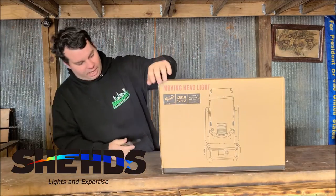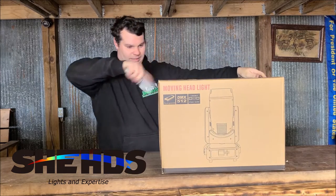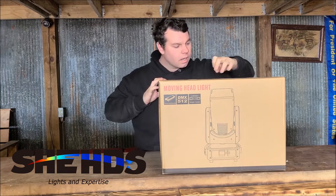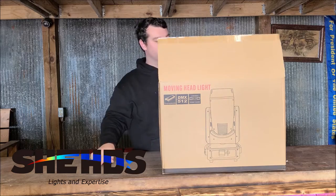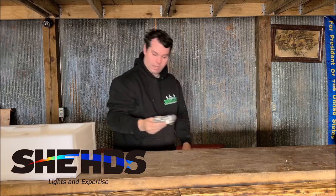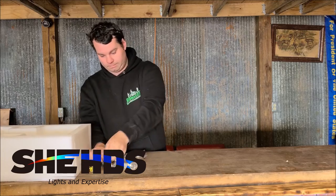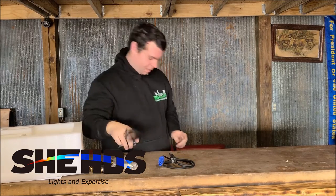We have the 10R from Sheds and we're going to compare it to the 7R. In the box we got a clamp, one of those brackets, another clamp and another bracket, a power con, a really good DMX cable, and a safety cable.